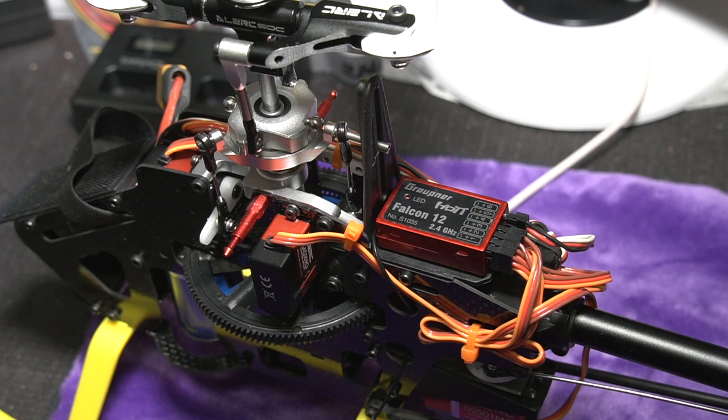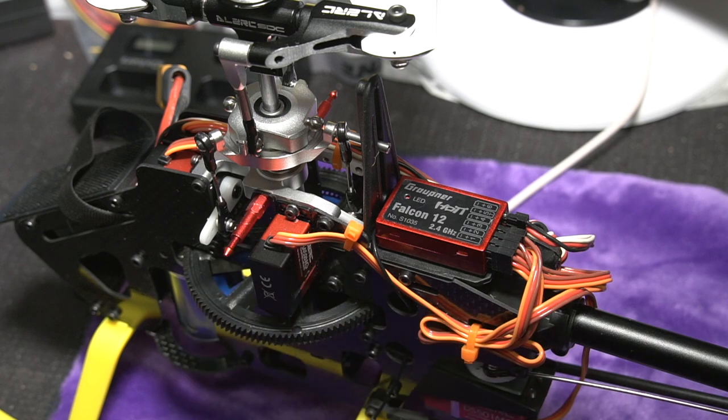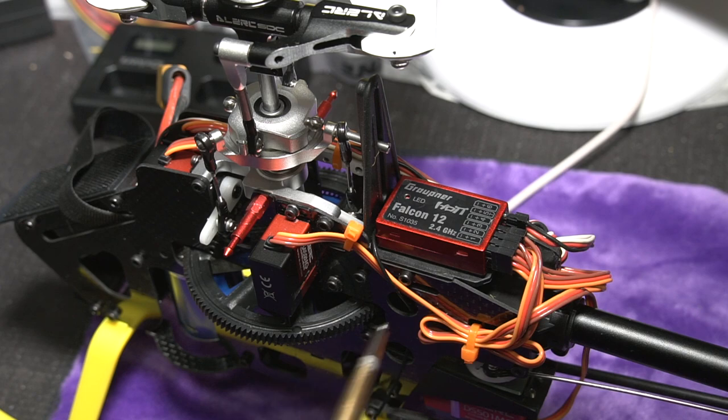Hooking up the Falcon 12 or the GR18: if we have the right firmware, you can hook this up. Make sure that you mount that flight controller perfectly straight, or turn it 90 degrees if you're so inclined, but you don't want it sitting at a diagonal. Then go ahead and hook up the servos.